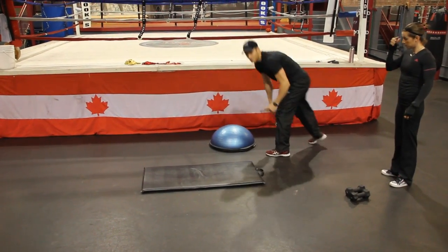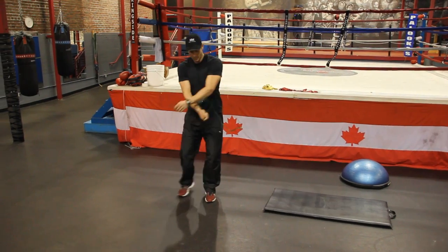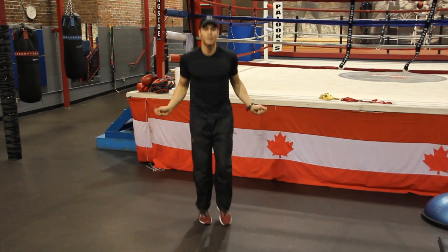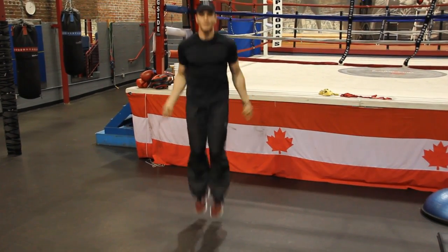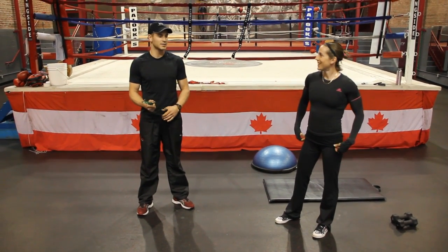We're in a boxing gym, so this is a tribute to Palookas. We've got a 20-second jump rope session here — single, or if you're feeling really good, go for some doubles. That's some high speed! That's it for Tuesday. Bring your A game — we can't wait to see you.